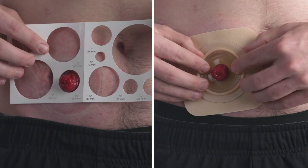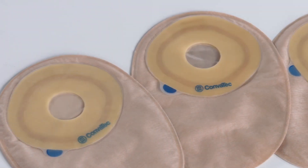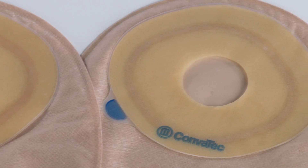If you're using a moldable skin barrier, use the exact measurement size of your stoma. Pre-cut barriers come in a range of sizes to fit your stoma size and are not meant to be cut.